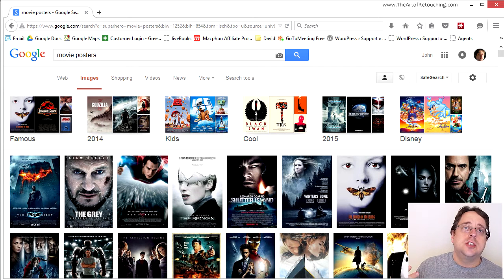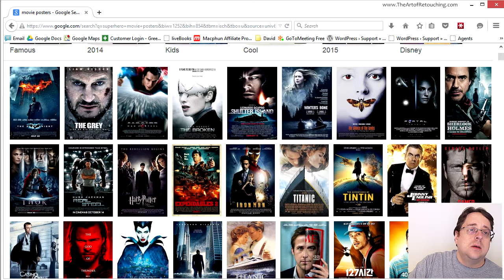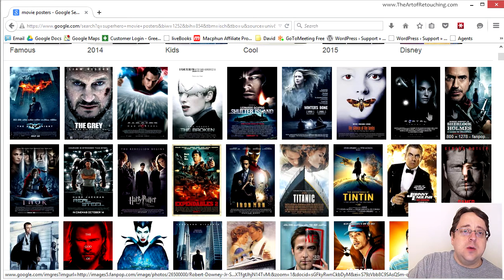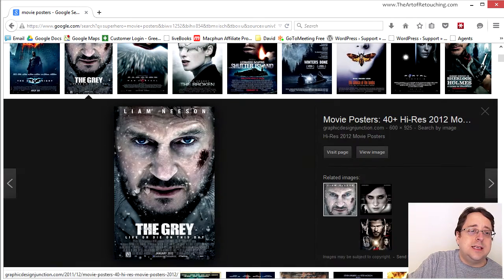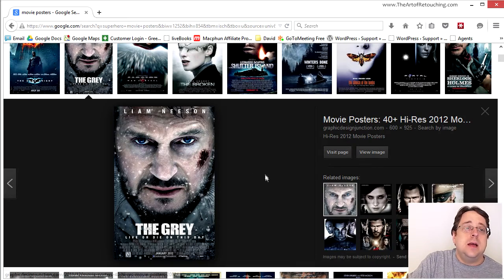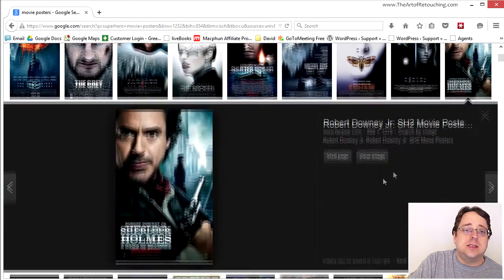I figured I would just do a smoky background against the black and call it a day. So I began doing research on what movie posters were currently doing as far as styles go. One of the constants I noticed is that many of these posters had the actor up close, head only, looking directly at the viewer. And I realized that when they're looking directly at you, it's very unnerving — you actually want to look away.